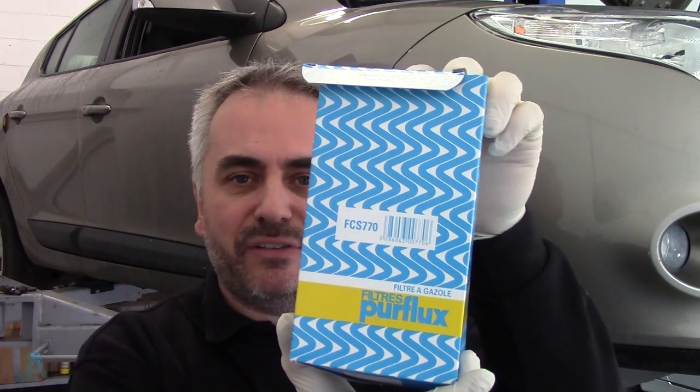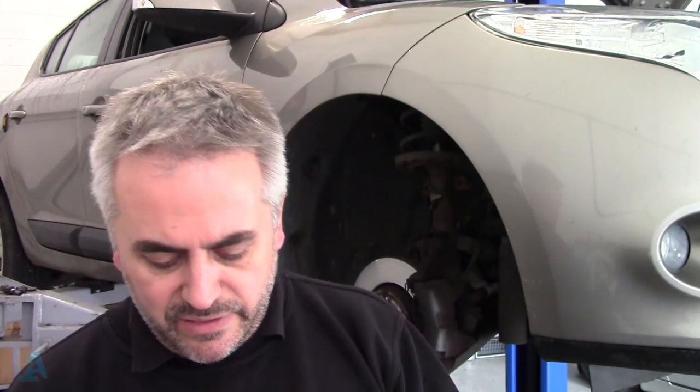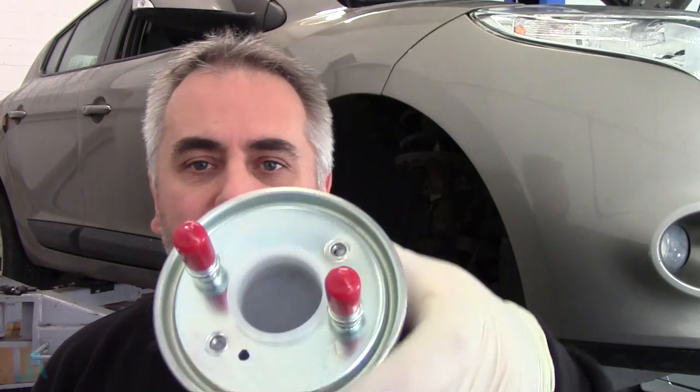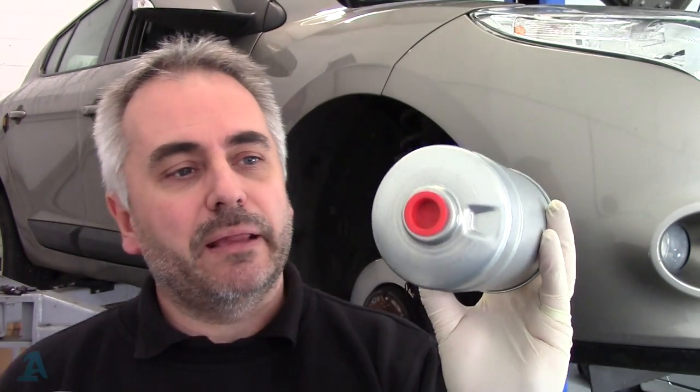The wheel's off. The filter we're fitting today is a Perflex one, it's an FCS 770. It comes with some replacement seals. It's the type of filter where we have an inlet and an outlet and a big hole on the top with a cap in it — you take that cap out and that's where your fuel heater goes. There's a plug in the bottom that may have a water and fuel sensor.